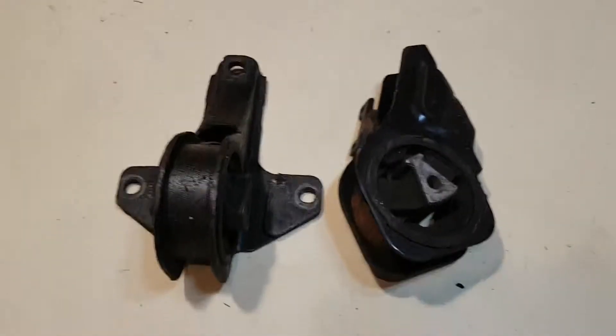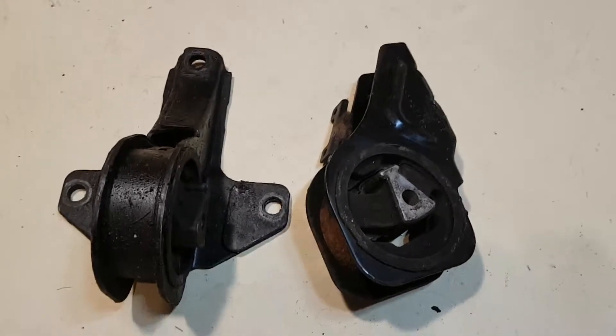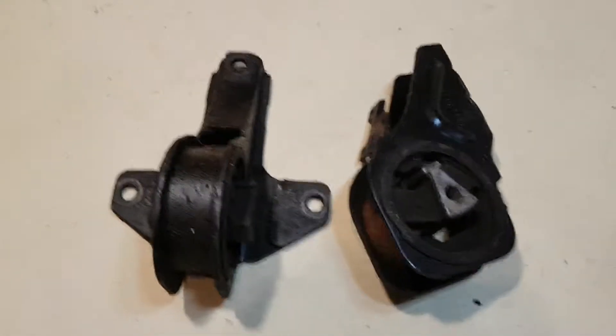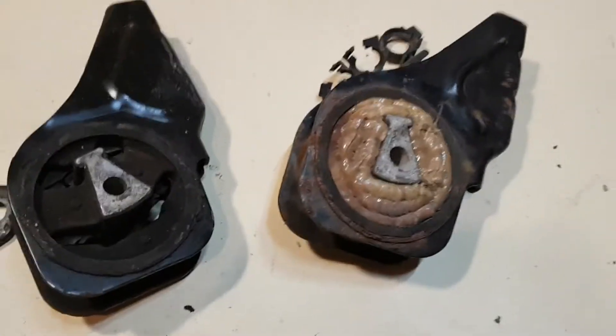Hey, what's going on everyone. I'm going to do a little video here of how I polyurethane fill motor mounts. Basically you take a stock mount and you fill in the excess cavities with polyurethane.